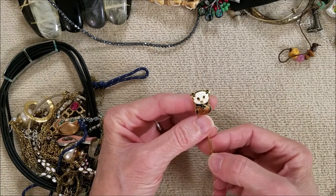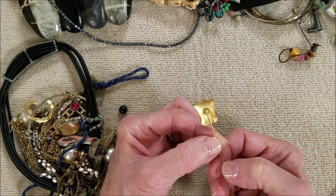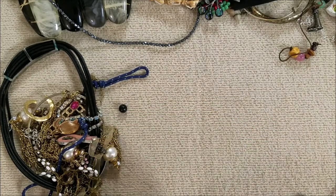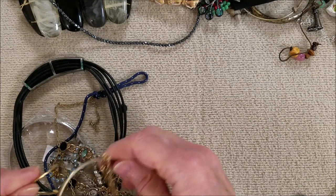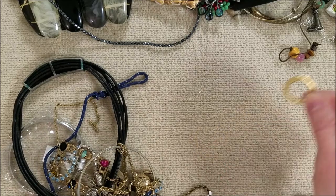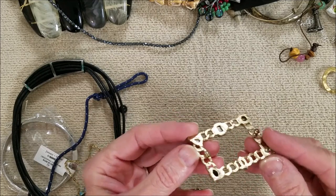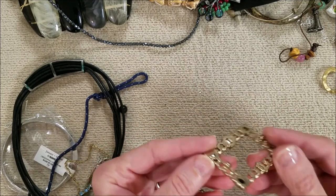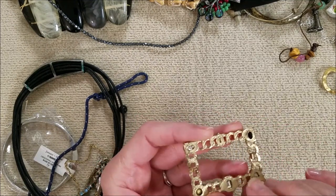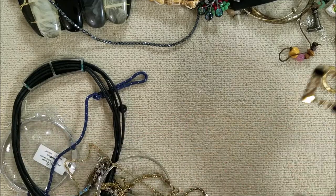Here's a stick pen — oh, it's a cloisonne style panda. I might save this for my granddaughter; she likes pandas. Little panda bears — that will be going to her. What is this? I think it was a barrette. Well, you know what, it looks like a picture frame, so that's good for a craft project.